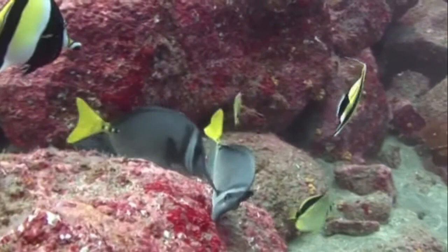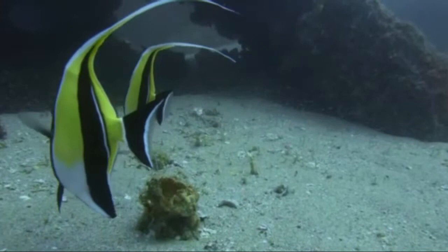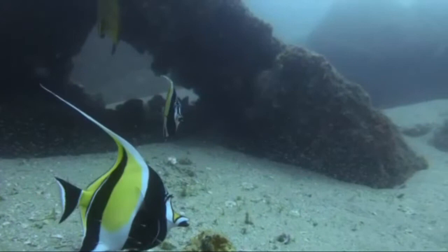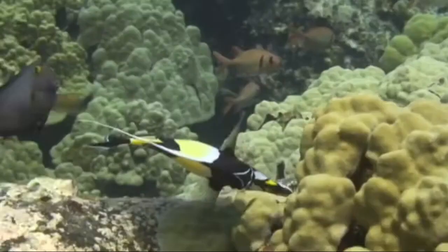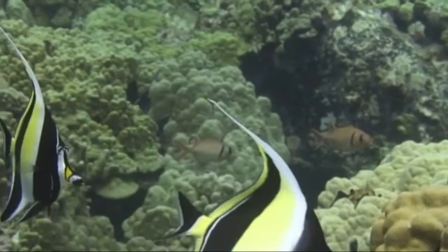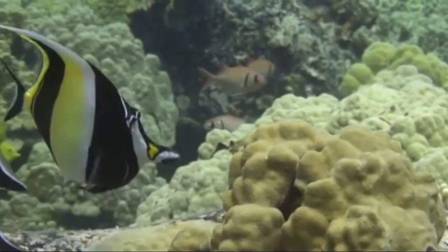Finally, we are going to talk about the behavior of the Moorish Idol. They usually prefer to spend their time swimming through the tank and enjoy playing games with their other fish buddies. However, they can also be quite shy and like to hide away in some crevices when they feel scared. So it's always best to give them plenty of hiding spots. They are diurnal — most active during the day.